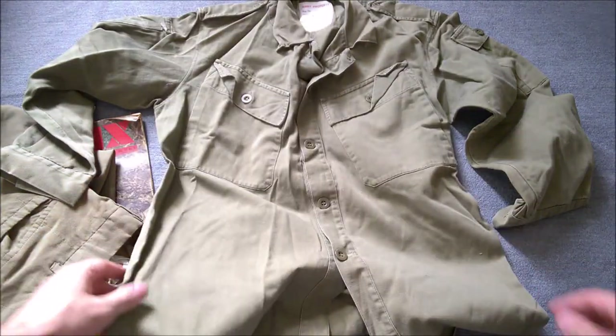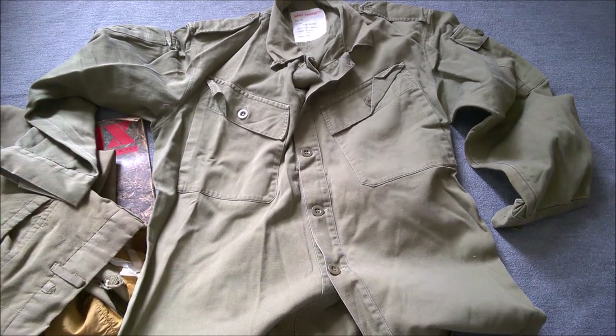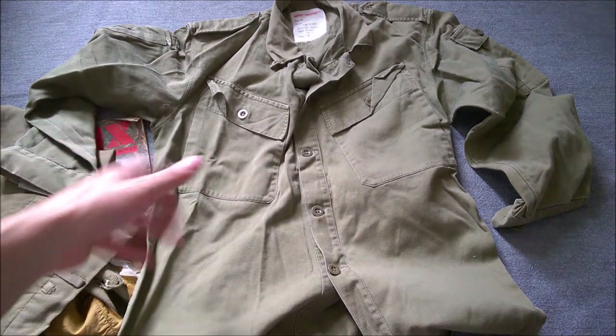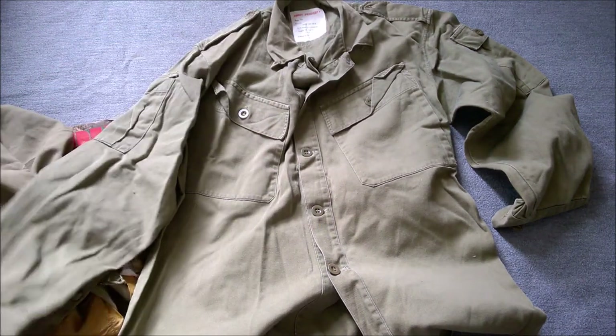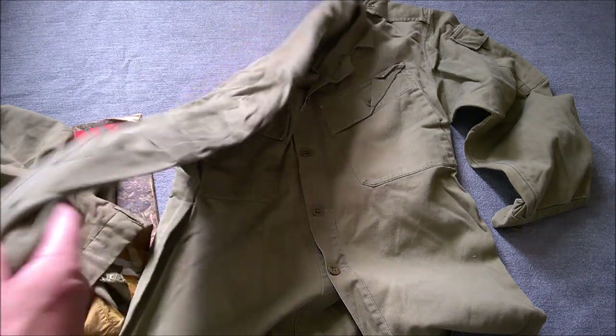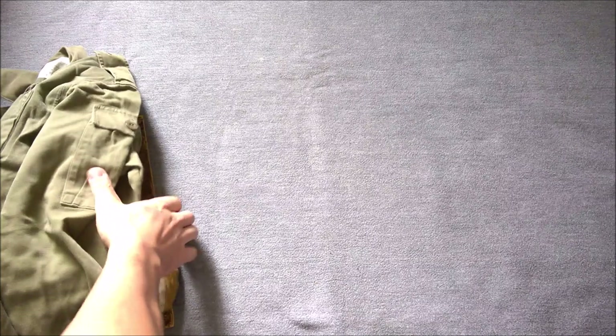You can see the label — 1969. This is the New Zealand version of the Australian pixie shirt, which was their second version of jungle green uniform, with a closer cut and these angled pockets. The Australian version differs in having different buttons, more like the American buttons. This is a nice thing to have; these shirts are quite unusual now.